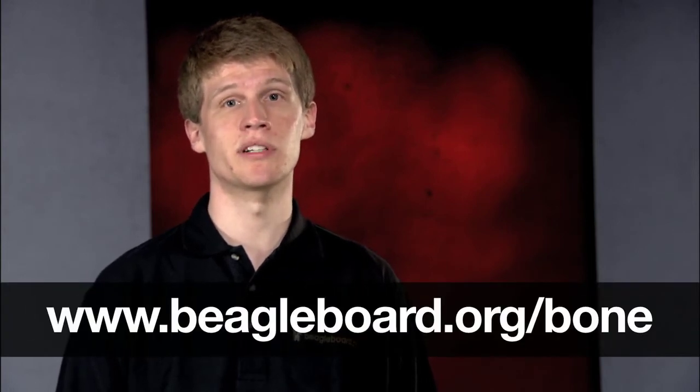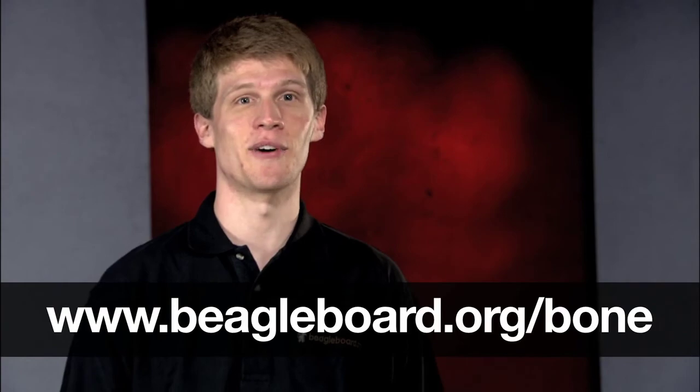We're excited to introduce the new BeagleBone LCD3 and battery CAPE plug-in boards. For more information, visit us at beagleboard.org/bone. Thanks for watching.